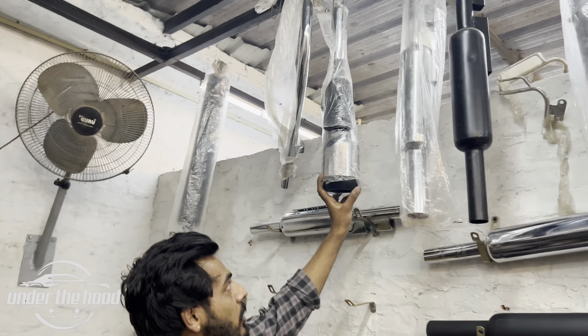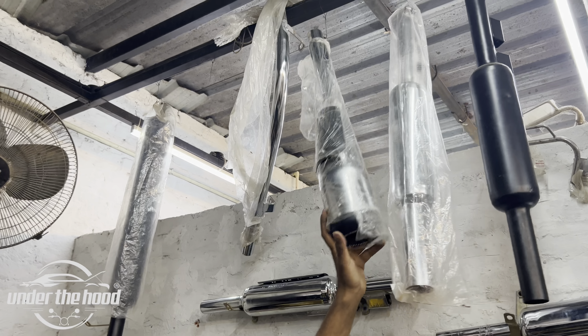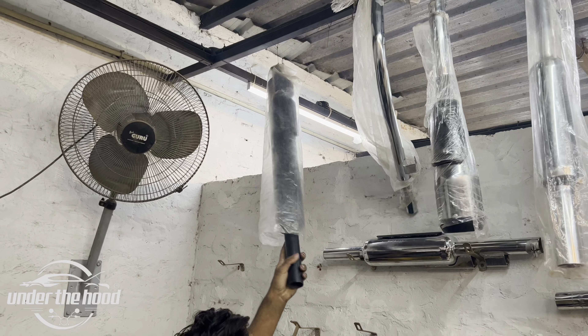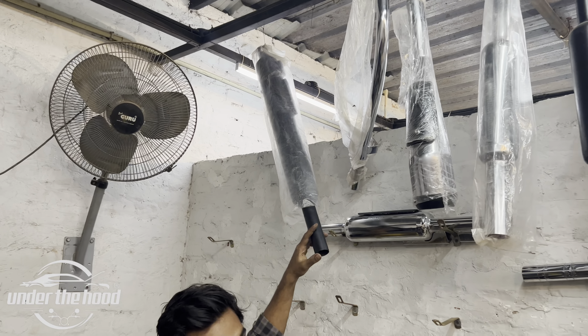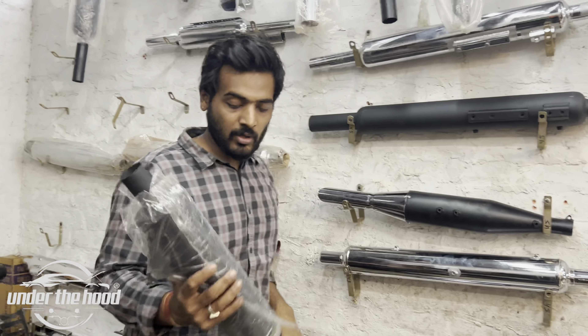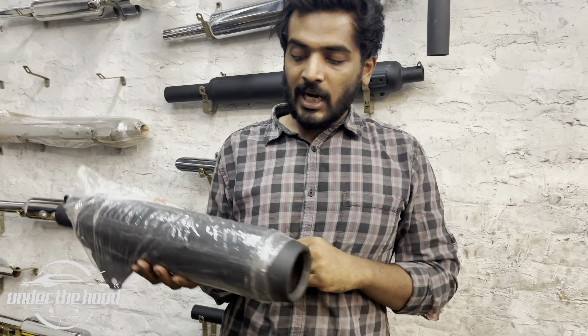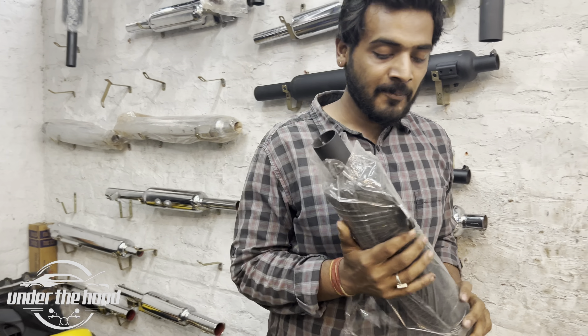This is a Silman origin, a Silman origin cobra — old Punjab, long Punjab, black, short Punjab, long Punjab. This is a Hunter — a diet fitter for silencer.